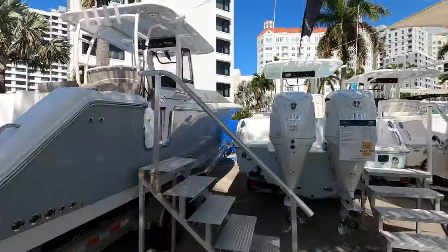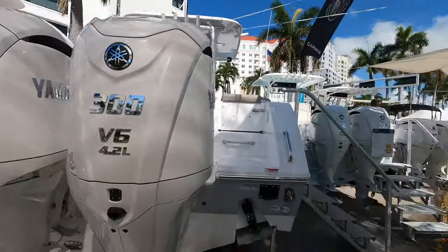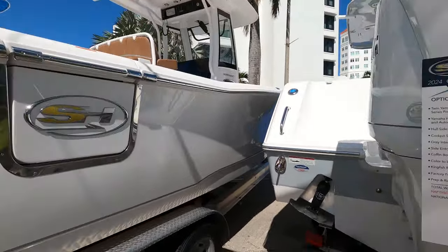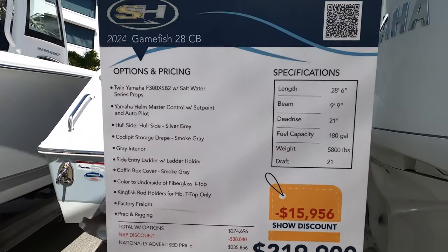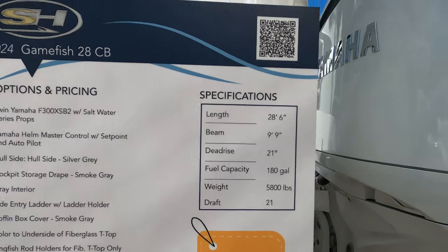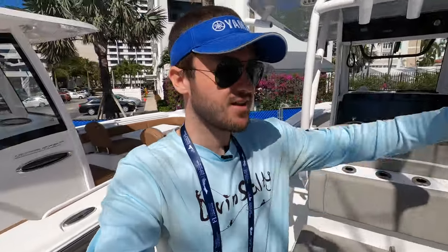On the back of the boat, we have twin Yamaha 300 V6 outboards — plenty of power to push this 28-foot boat and get you to your fishing grounds fast and efficiently. As for price, this 2024 Sea Hunt Gamefish 28-foot center console can be yours at the boat show price of $219,000. Specs include a 28-foot, 9-foot-9 beam — a very wide boat with plenty of room for friends without bumping into each other.